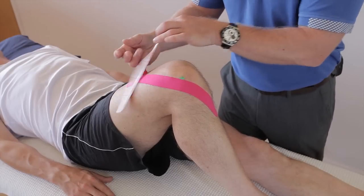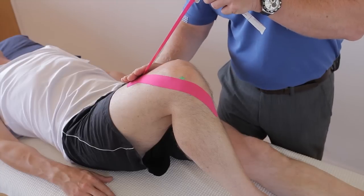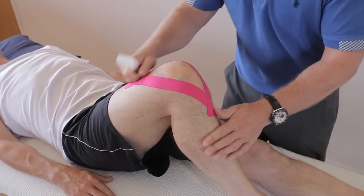Do exactly the same on this side — peel it back, apply with very little stretch, come around, and finish on the tibial tuberosity.